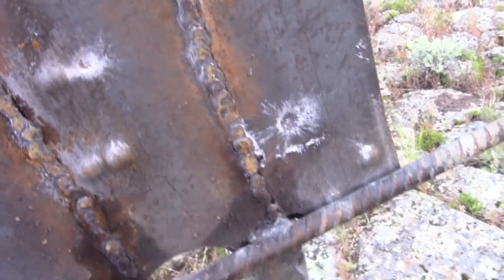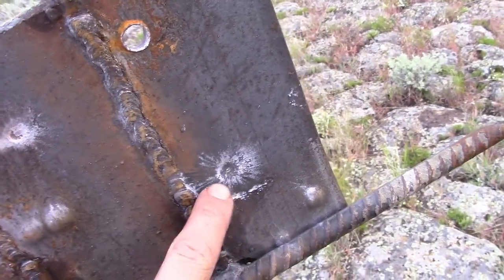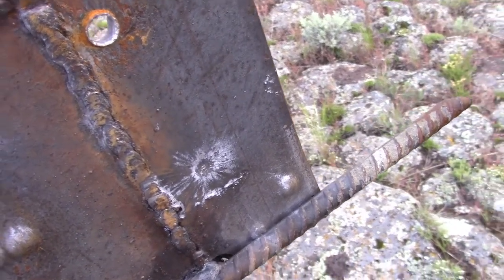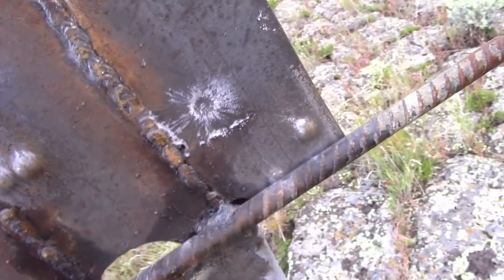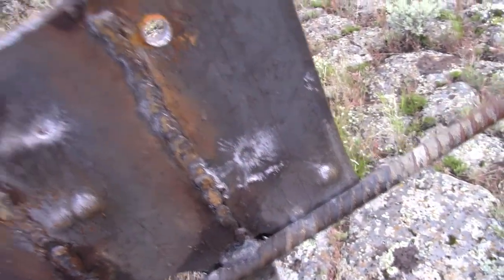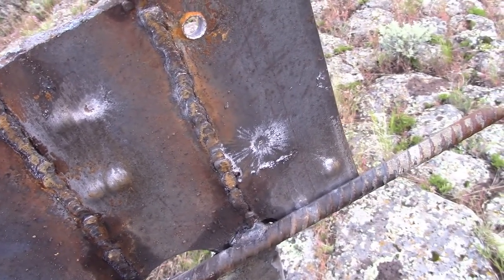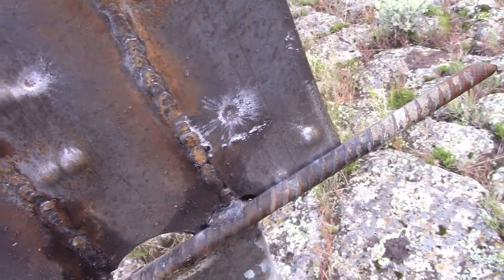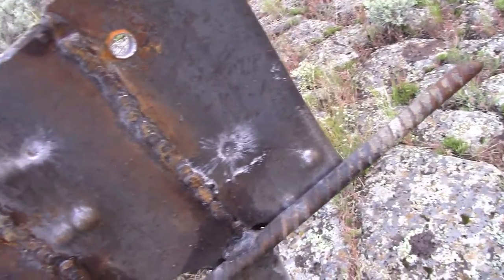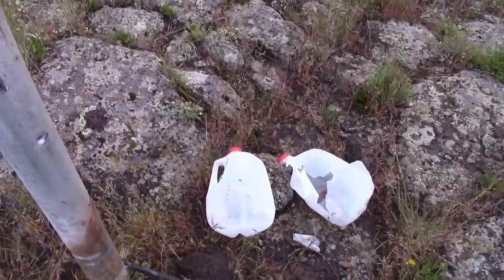Now, examining the steel plate — there's our impact of the 55 grain bullet, and there's our impact of the 77 grain bullet. Neither one of them really did much damage to the plate at this distance; there's just some very superficial denting and a spatter of lead to mark their impact. The dent from the 55 grain bullet might be just a little bit deeper, but once again the damage overall is pretty comparable.